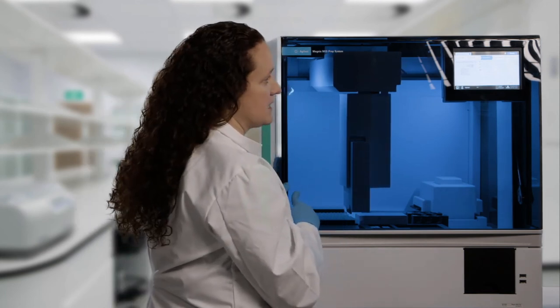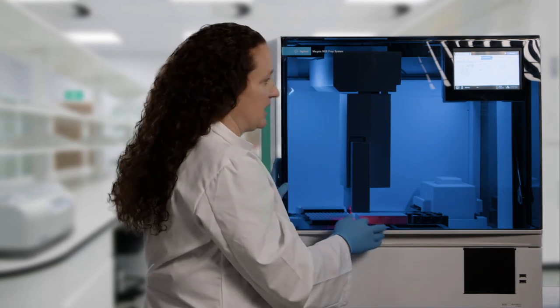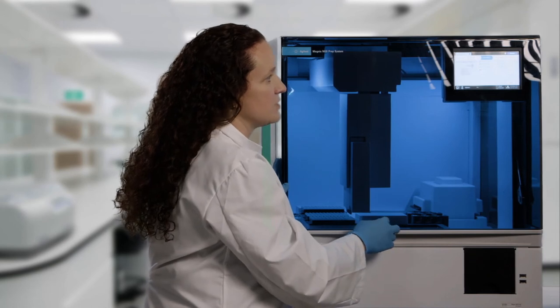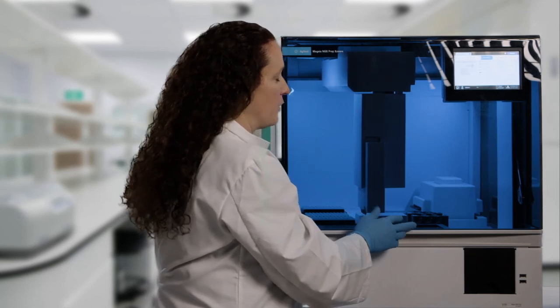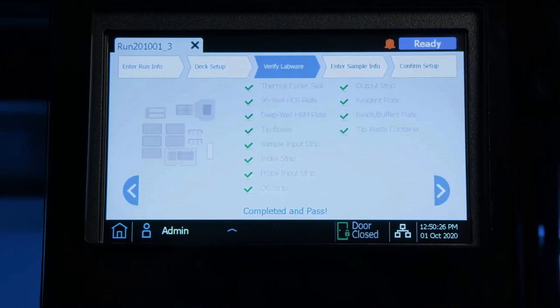Once it finishes the tip boxes, it will move on to the sample input strip, the index strip, the probe strip, the QC strip, as well as the output strip. It will then scan into the chiller module to scan all of our PCR strips.